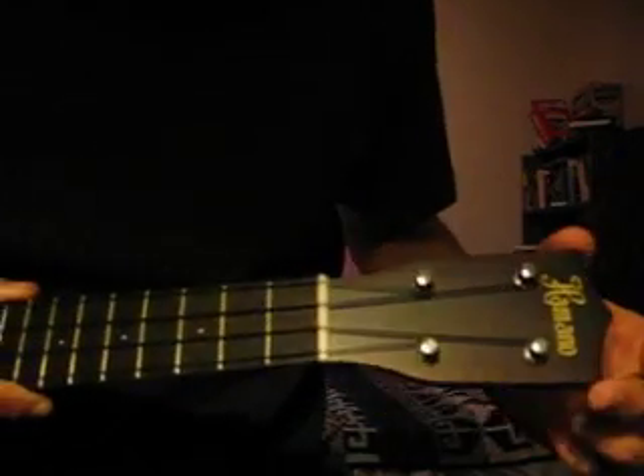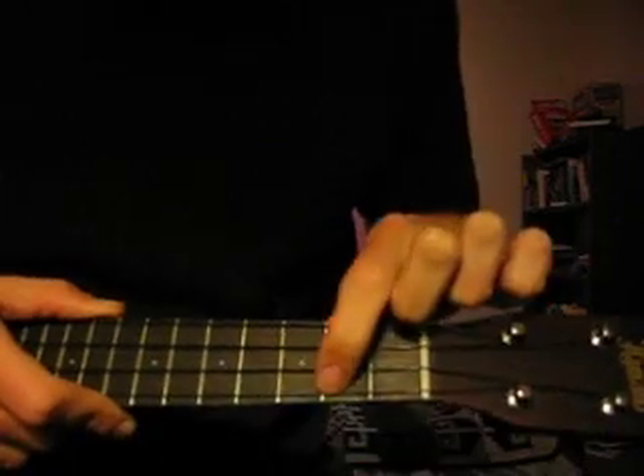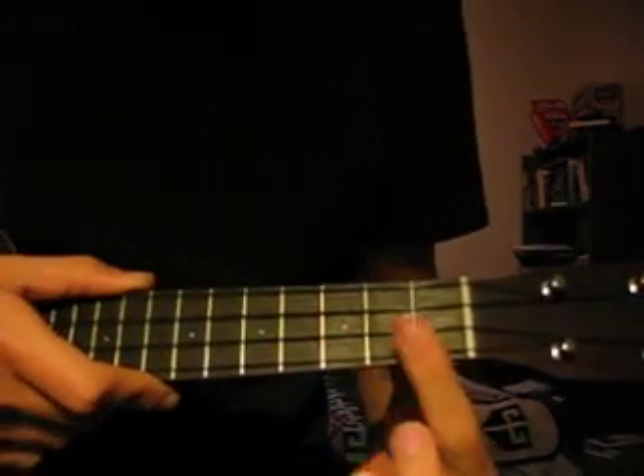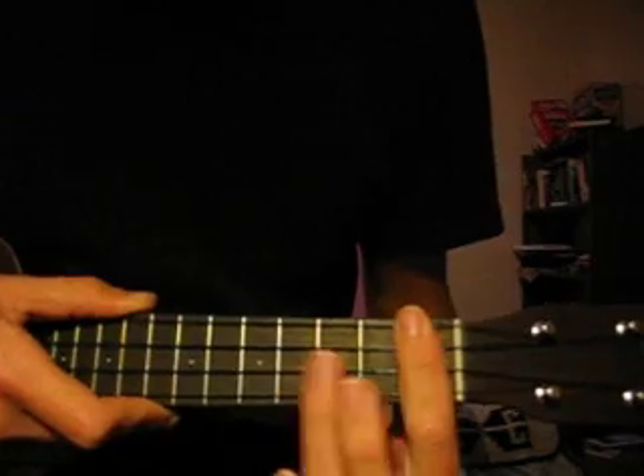First thing to do is tune your ukulele one note sharper than it usually is. Usually it's G, C, E, A. You're going to tune it to G sharp, C sharp, F, A sharp. If you don't want to tune it and you have a capo, you can just capo this and move all your chords down one. But tuning works fine as long as you have a good tuner.